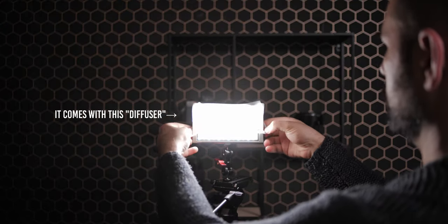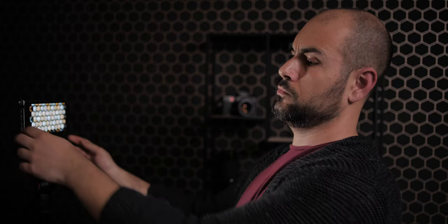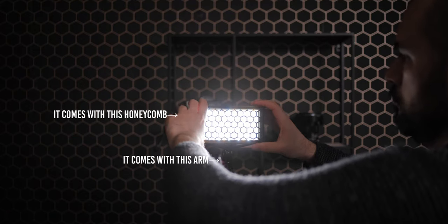I've been using this light for almost one month, both for my YouTube channel and for client jobs, and I can say that this light is pretty good. Considering that the market is pretty full of portable bicolor and RGB lights, there are a few advantages about this light that you should consider.